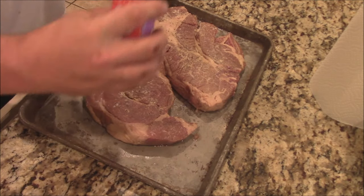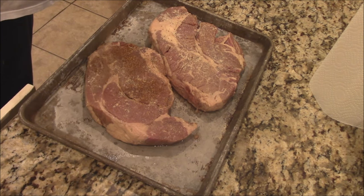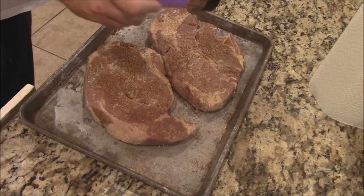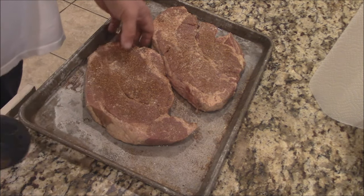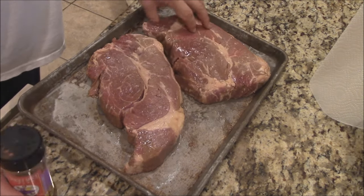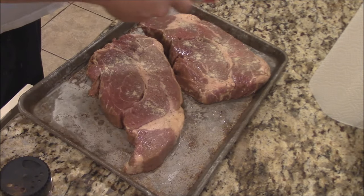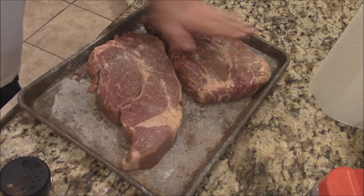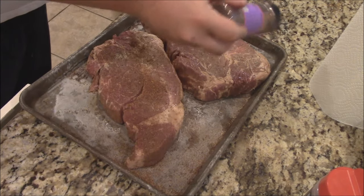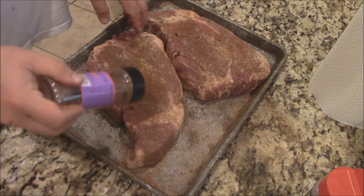And then we'll hit it with this Tango Joe's. Excellent rub here. I love that it has a little bit of espresso going with this beer that has a little bit of coffee in it. That's a wonderful brew, the beer is. A little rub here, a little bit more of the Midnight Espresso. That should be pretty good. Don't have too much heavy seasoning on these.